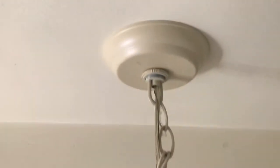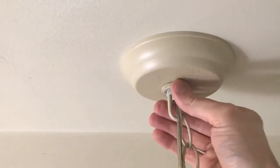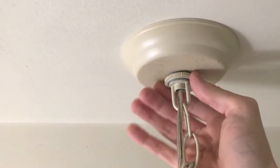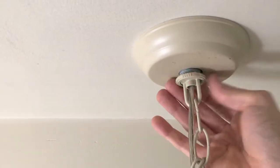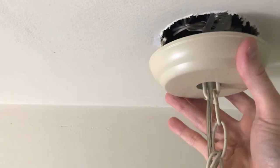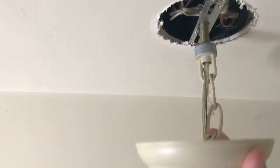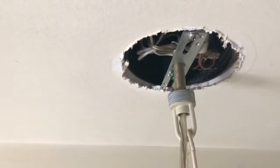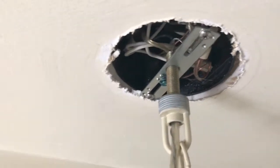Next we want to direct our attention to the very top. This cover plate — just by turning it to the left it will fall down, and then slowly lower that plate right there. Now we can gain access to the actual wiring and the hard mount.